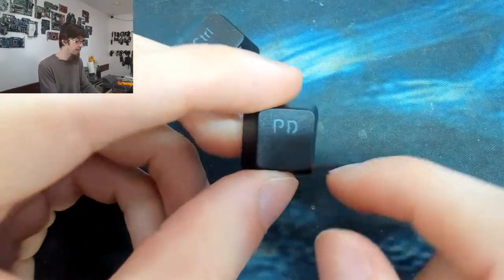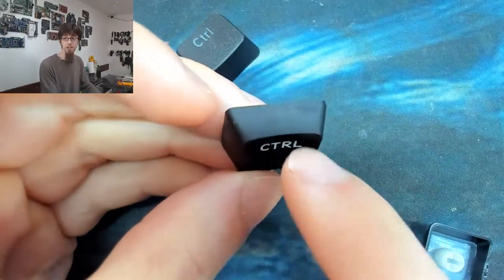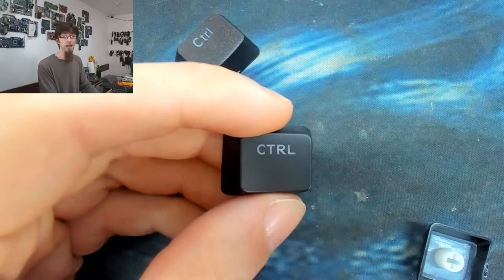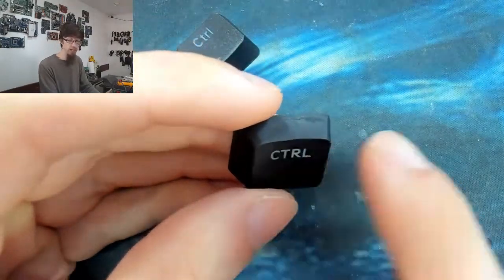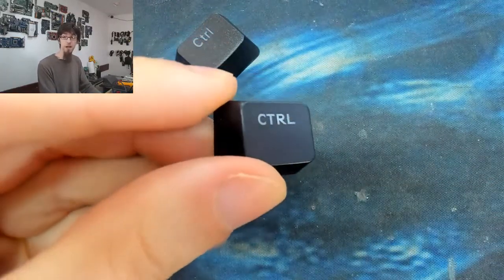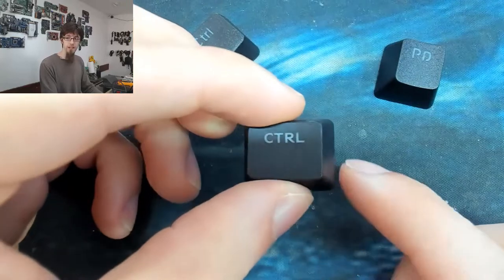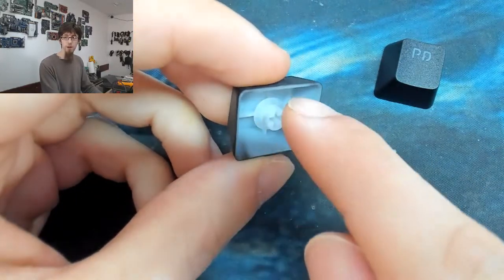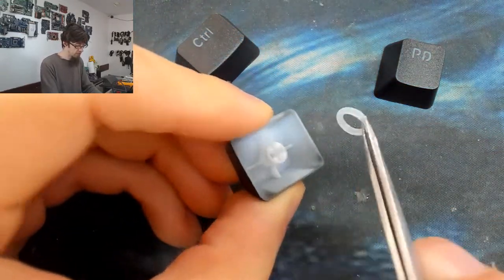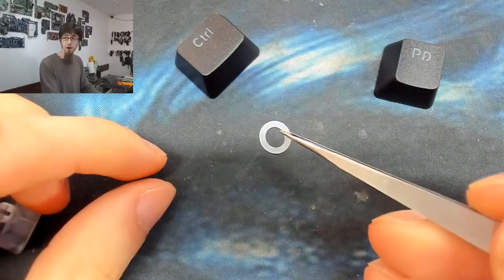Spending 10 quid on new keycaps also means I don't have to physically clean all the old ones - though I could soak them in the sink. The other thing to note is the O-rings fitted to my old keycaps - these all need to come out and be transferred. I'll grab one out with tweezers - it's a simple rubber O-ring. You can buy packs of these super cheap on eBay and it's well worth doing.